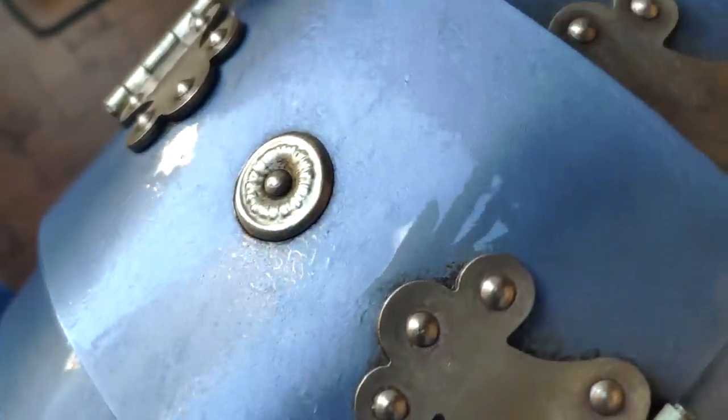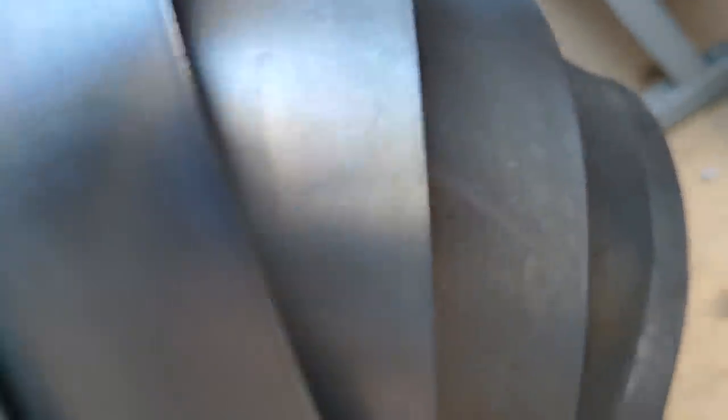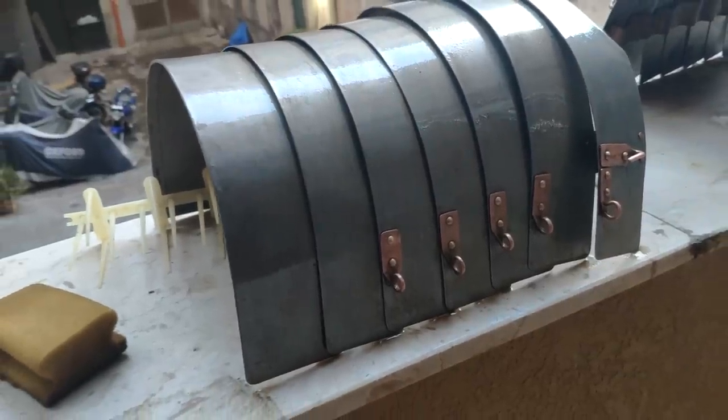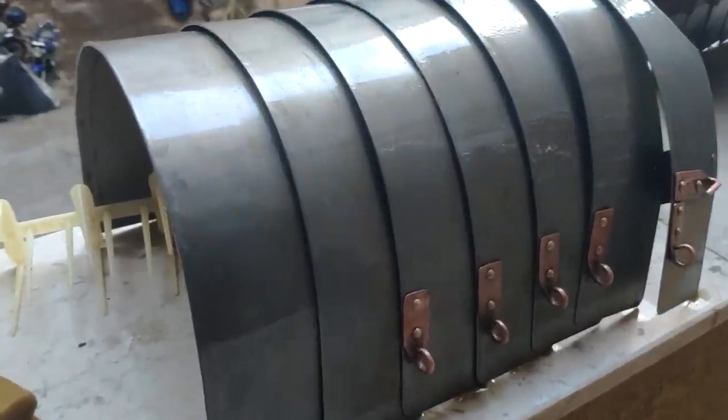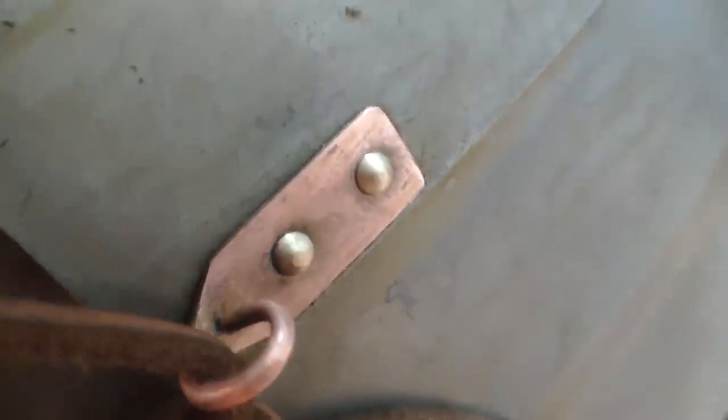Very much will depend on what metal we are treating and what level of rust we are dealing with. My Lorica Segmentata is an excellent example because it's made of three different metals — one pure metal and two alloys. The girth hoops are made of mild steel (low carbon steel), the hinges are made of brass, and the fastening loops are made of pure copper.